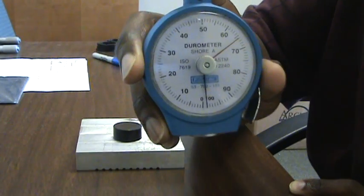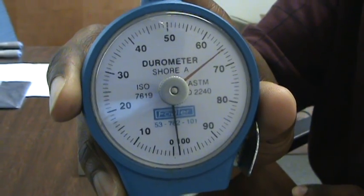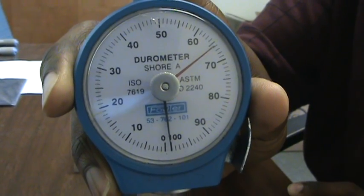The red dial indicates what the durometer is reading on the scale. In this case, you can see that the durometer is reading at 66 or 67.